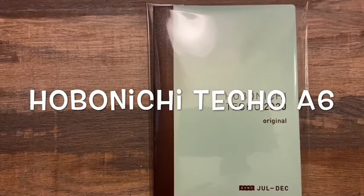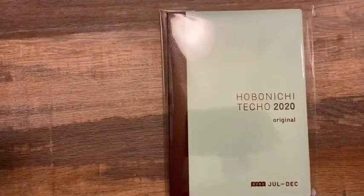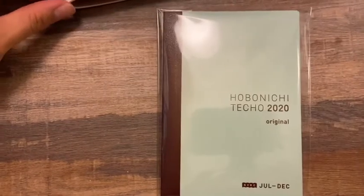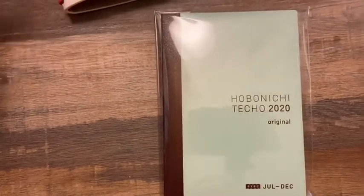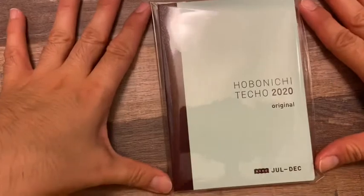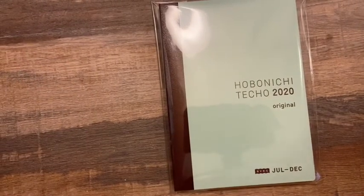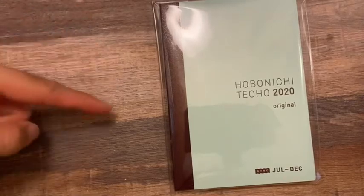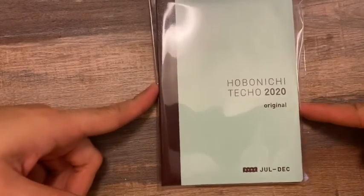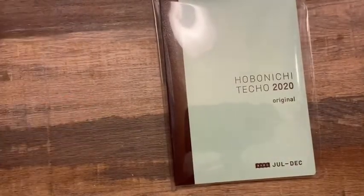Hi everyone, welcome back to my channel. So exciting development that just happened today — I literally just finished filming a video flip-through of this journal, and at the end of that video I was trying to figure out what to use next as my next journal. I have a planner group chat with a bunch of us planner girls in my community, and someone posted that she had a couple of Hobonichi Techo A6 AVEC planners she was putting up for sale.